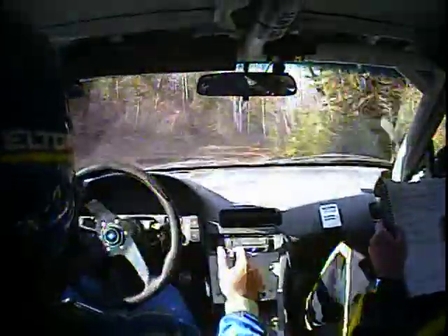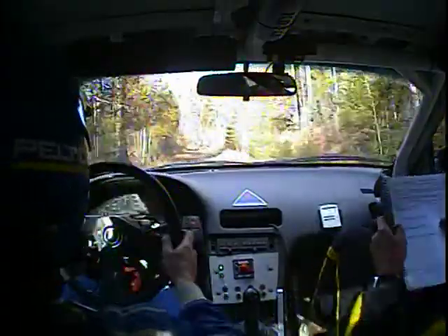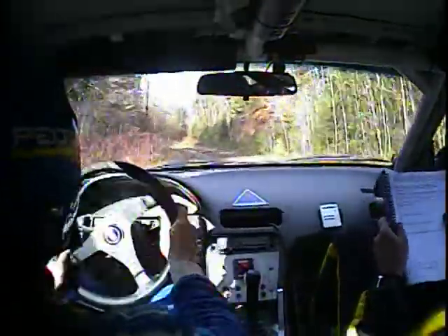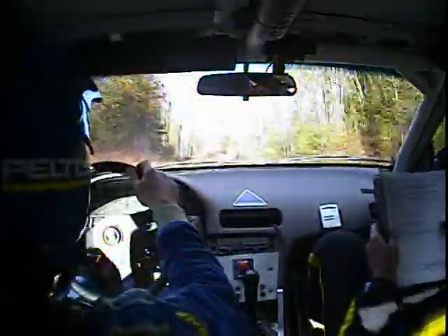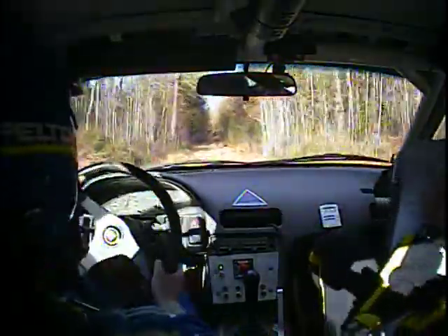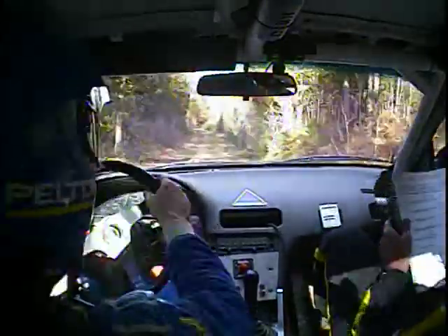Right three plus, 100 left four plus at the end, left four plus this one and a right five minus. Right five minus opens and crest 80 to a left six over crest, another 80 after that to a right six short over small crest, 100. At the end is a left three — way down there, there's a left three.